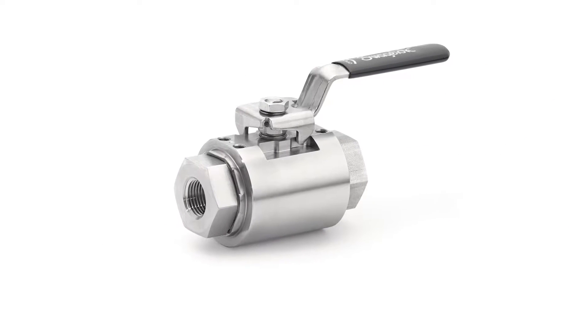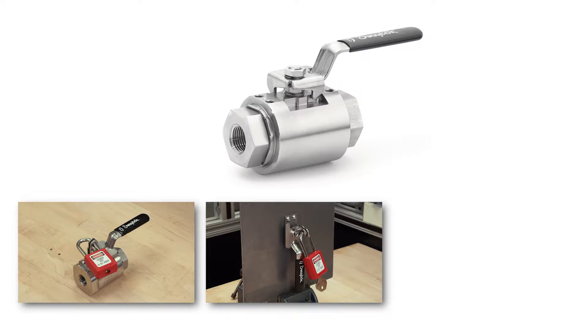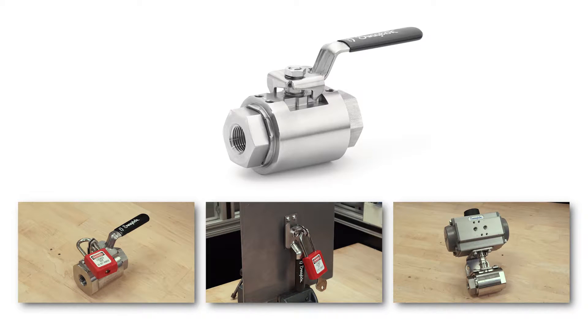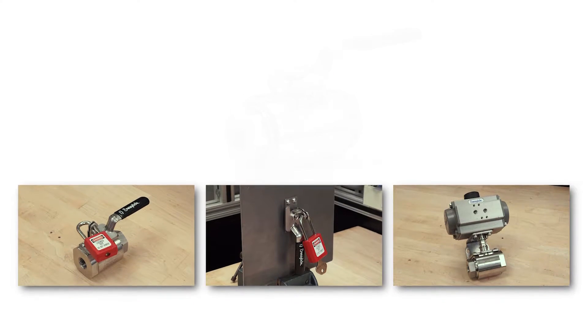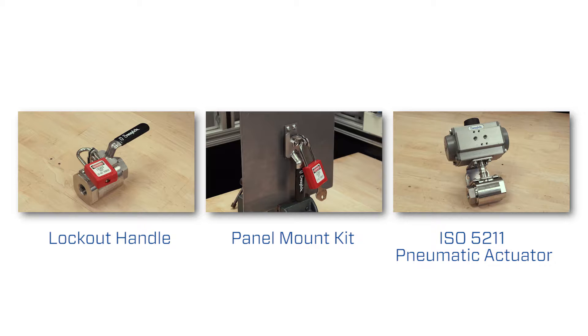One way the GB Valve minimizes your inventory is with several locally configurable options. The GB Valve body features a bolt pattern which can be used to add a lockout handle, panel mount kit, or an ISO 5211 pneumatic actuator. Let's look at how easy it is to add these options.